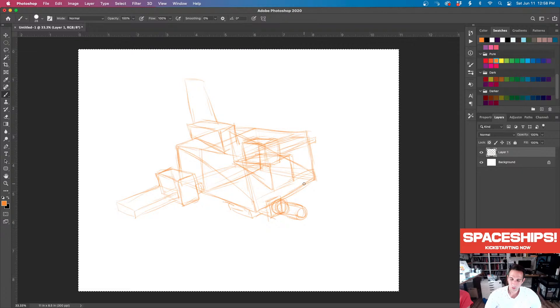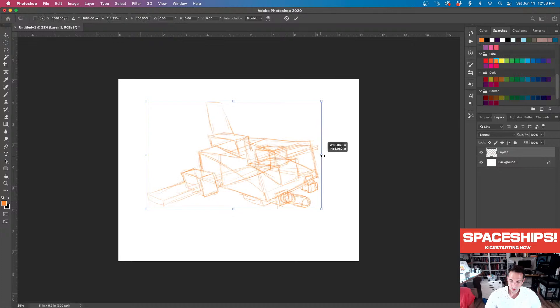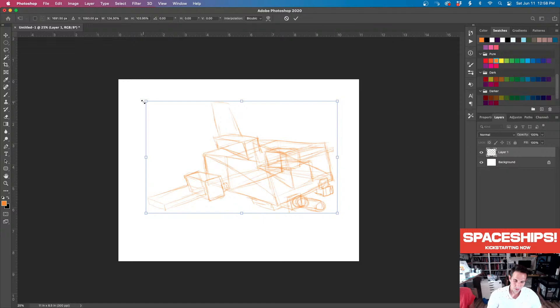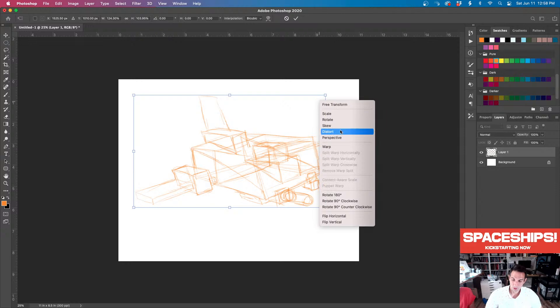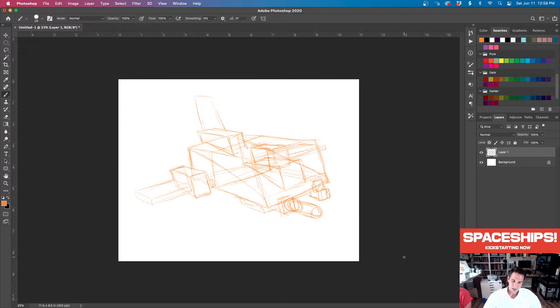Now we're just adding little extra components in places here — maybe communication devices, scanners, a warp combobulator. One thing that's nice when you're working in Photoshop is you can stretch things out if you need your spaceship to be a little bit longer. Then you can go in and distort things a little more, force the perspective in places. Now we've got a base — let's go in and erase some of these extra lines that are confusing us.